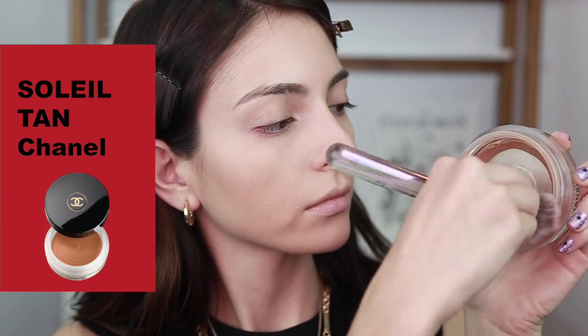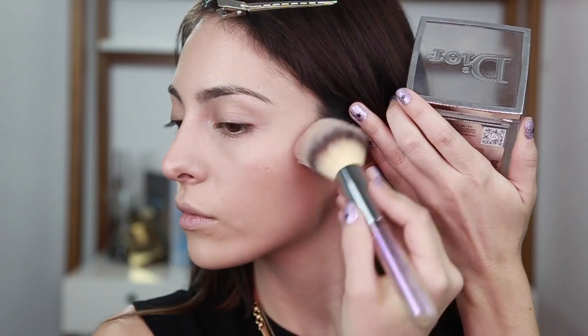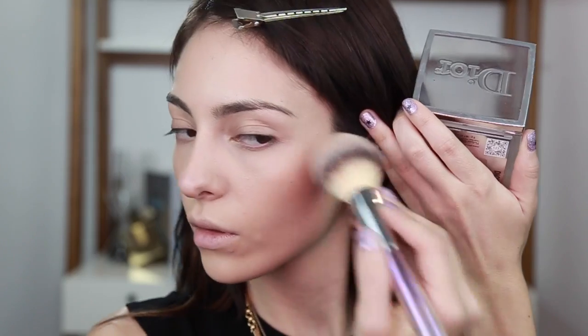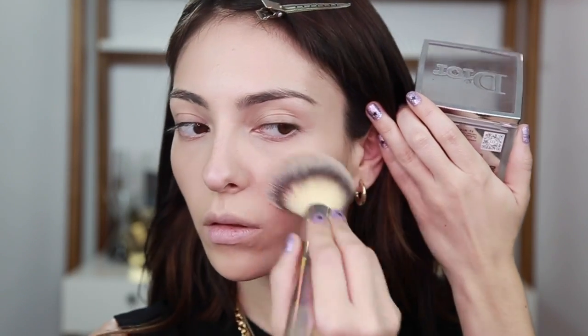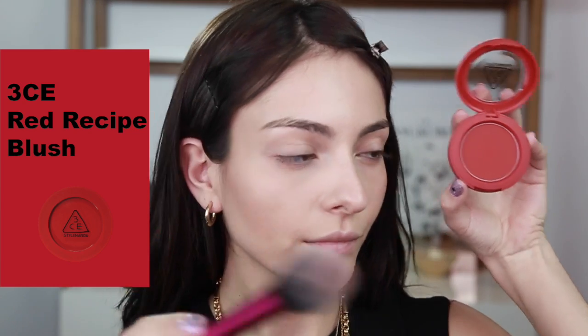Ahora con mi bronceador de mousse, que ya casi ni tiene, le voy a rascar un poquito y me voy a hacer un contour súper natural en la cara para que se nos vea la piel toda lisita. Y con la paleta de bronzer de Dior, que es un bronceador súper natural, voy a intensificar el color pero con muy poquito producto en polvo para que no se vea cakey — algo natural. Ahora voy a tomar un rubor rojo, este es de Estella Onanda, y con mi brochita de blush lo vamos a poner por todo el pómulo.